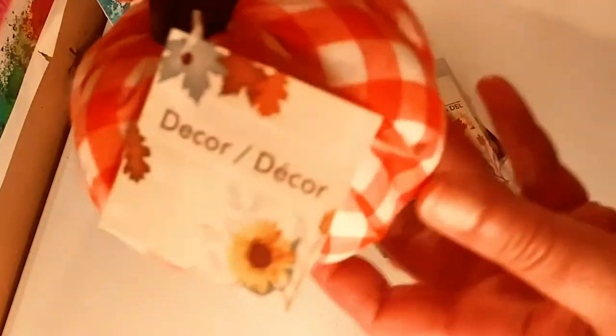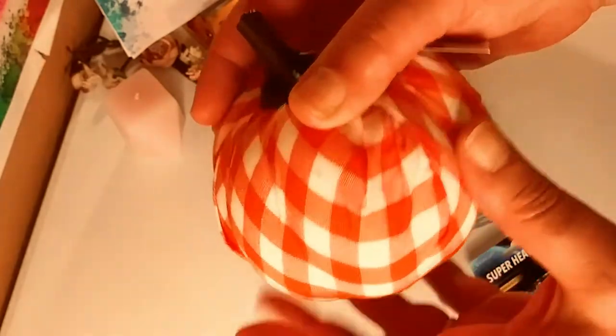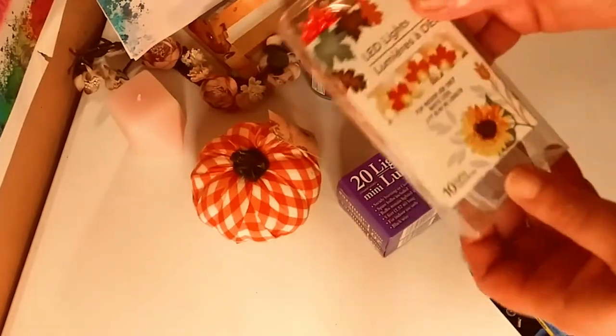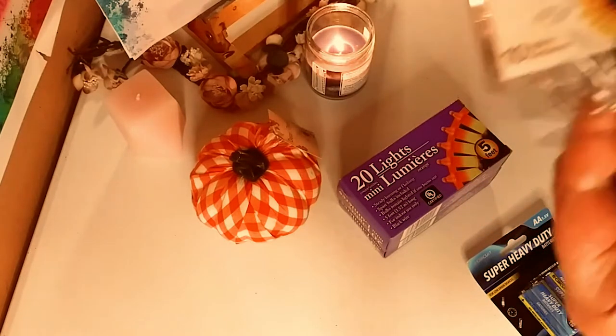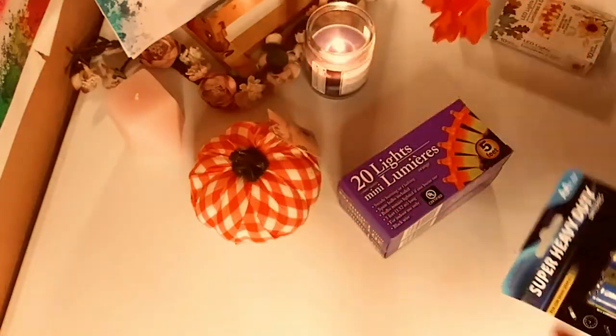Here is the home decor section. I found this beautiful fabric pumpkin — I did get a velveteen one last time, but I found this one and it's adorable. I got some LED lights, some more of them. Last time I got some pumpkin ones, and this time I got some fall leaves. I got these last year and just wanted another one because it's a dollar — they work really great and I love decorating with them. And of course I got some batteries to go with them.